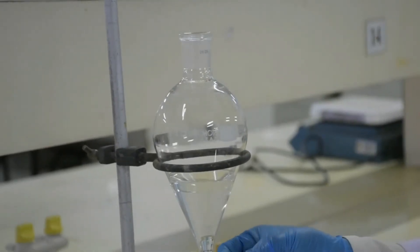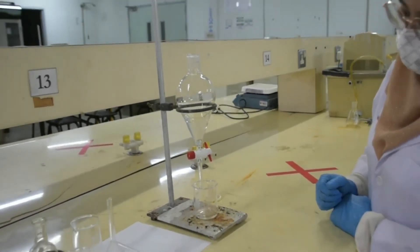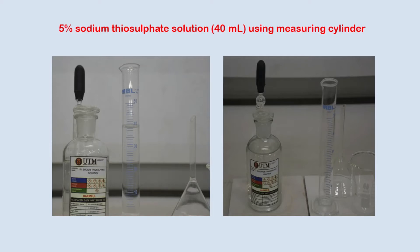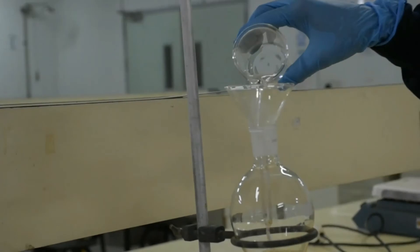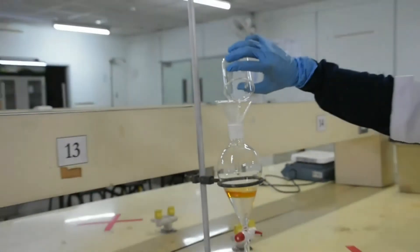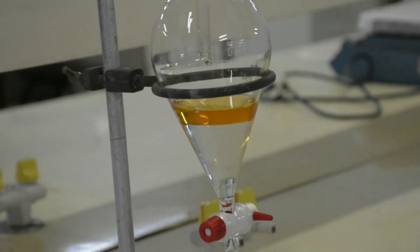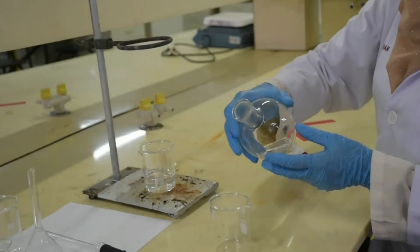Run off the aqueous layer. Measure 40 ml of 5% sodium thiosulfate solution at the fume hood and pour it into the separatory funnel. Repeat the funnel shaking step, then collect the organic layer in a beaker.